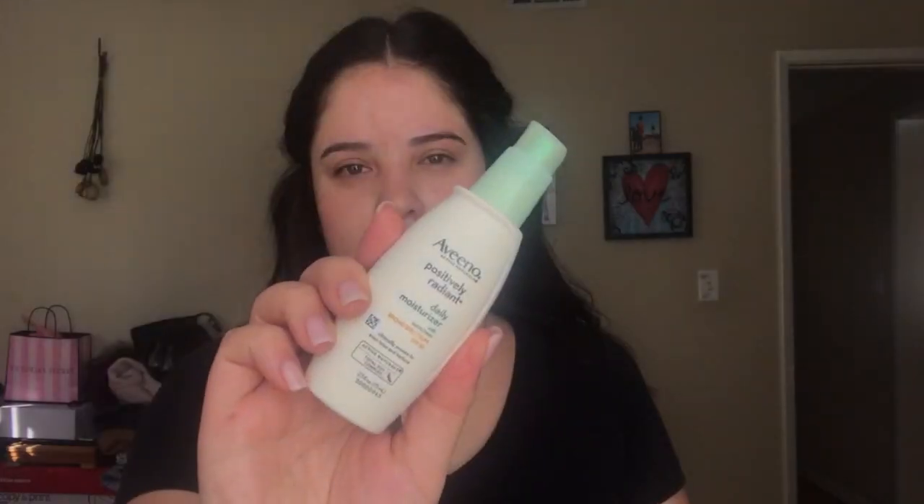Hello, welcome back to my channel! Today I filmed a get ready with me. We're starting off with the Aveeno Positively Radiant daily moisturizer with SPF 30 and just applying that all over the face. Next we're going in with the Nivea Men post shave balm, the sensitive one, and we're going to let that get tacky and then pat it into the skin as a primer for foundation.